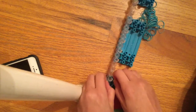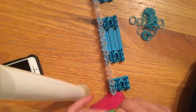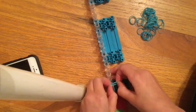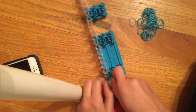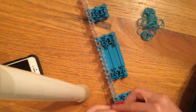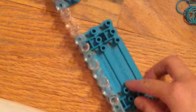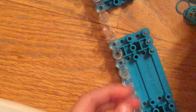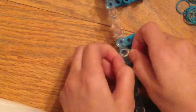You're going to use twisted bands like this throughout the entire thing unless I say not to. You're going to put eight bands across the loom — one, two, three, four, five, six, seven, eight — so you have eight going across here.